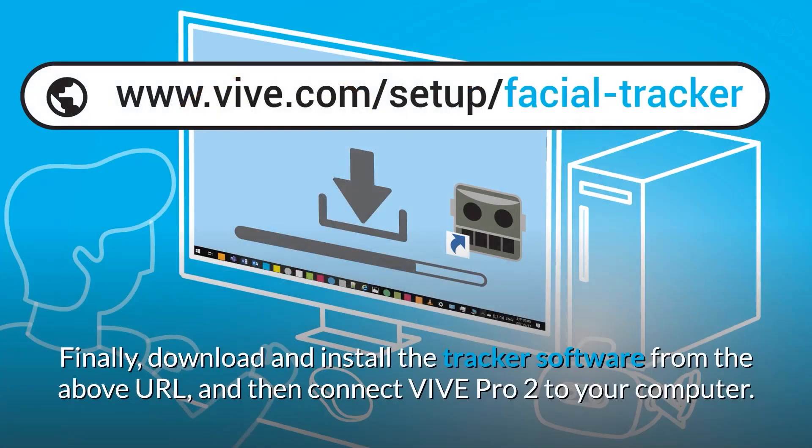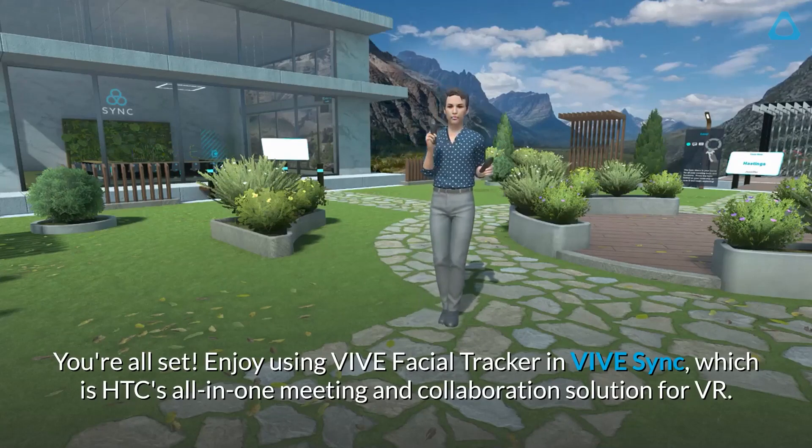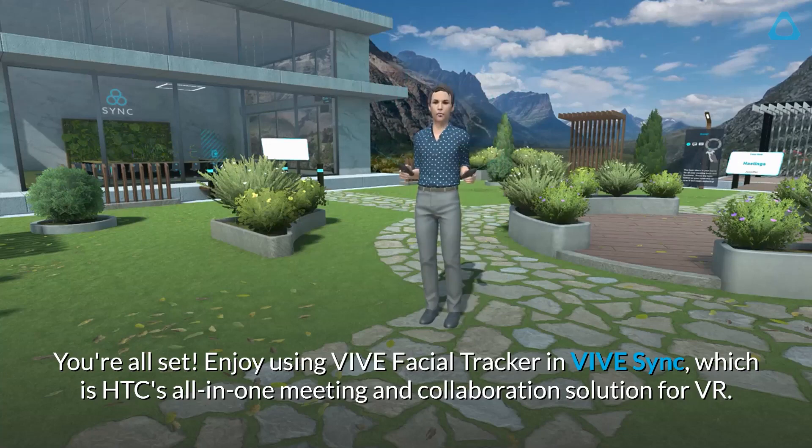Finally, download and install the tracker software from the above URL, and then connect VIVE Pro 2 to your computer. You're all set! Enjoy using VIVE Facial Tracker in Vivesync, which is HTC's all-in-one meeting and collaboration solution for VR.